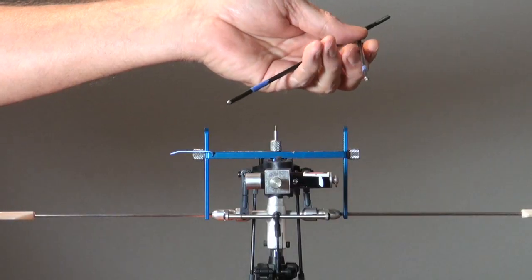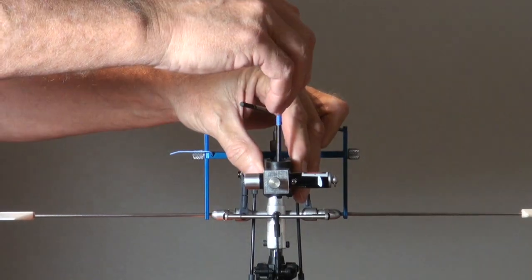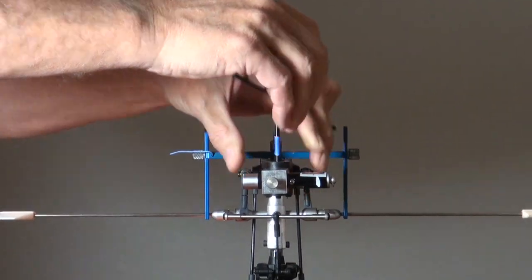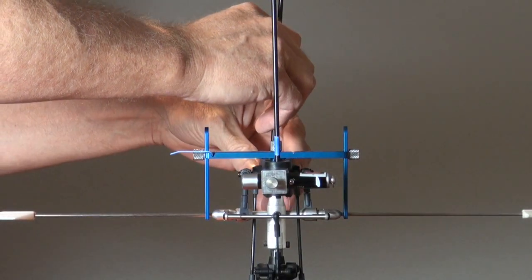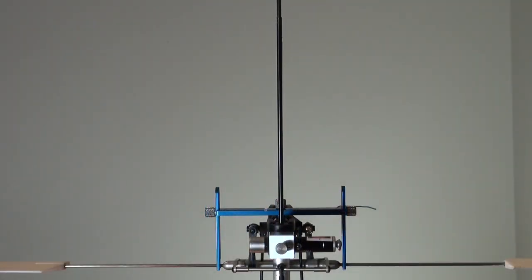Now we need to find zero pitch, and there's a couple ways to do it. The way I like to do it is, if my grips use 4mm bolts, I get a 4mm flybar, cut it in half, and stick that in the blade bolt holes. Then I adjust the pitch until they're parallel with each other, and that's zero pitch — it's as simple as that.